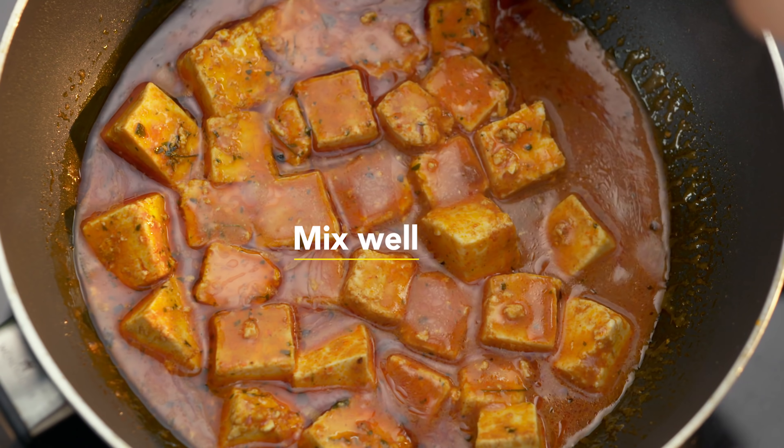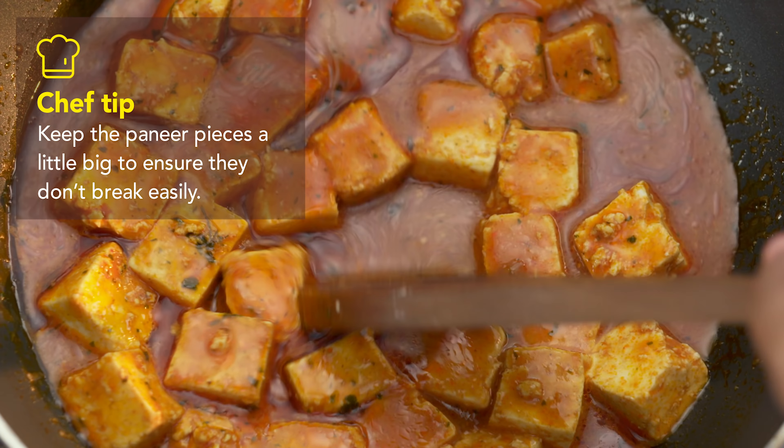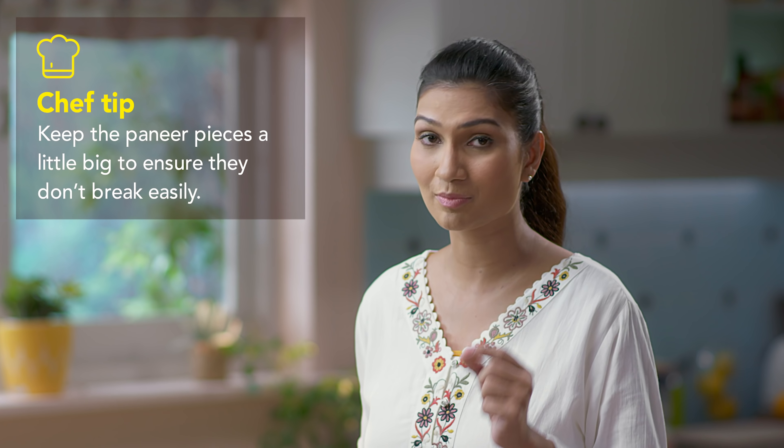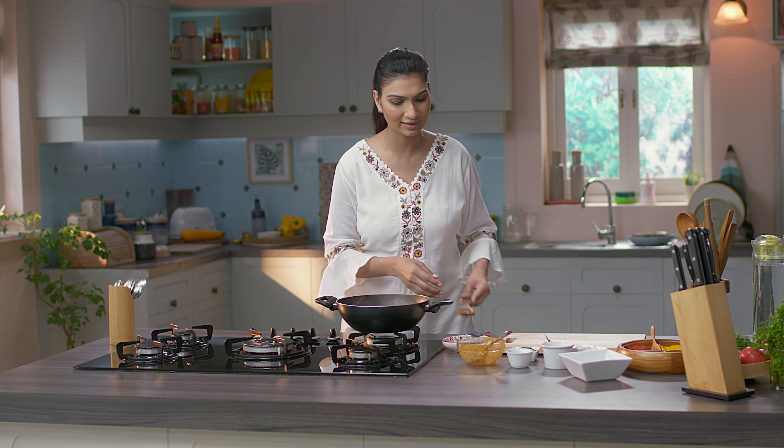Now after putting the gravy I am going to give it a nice mix. It gives me a very good consistency from this gravy. If you see, my paneer pieces are a little big in size — that's because agar aap ise thoda sa bada kaatenge, to ye kafi pakne ke samayi bilkul tootenge nahi. And that's very important when you are making a shahi dish. Maggi Bhuna Masala mein already salt hota hai, so if you want to add extra salt, I would suggest ki aap ise ek baar pehle taste karein.